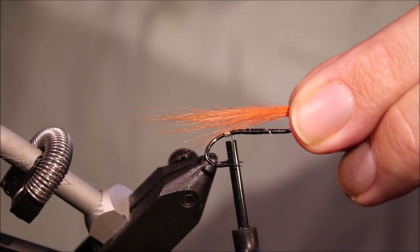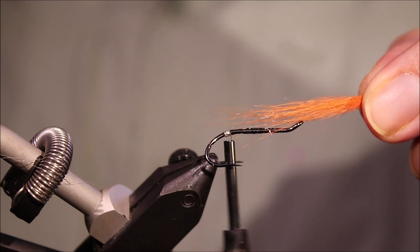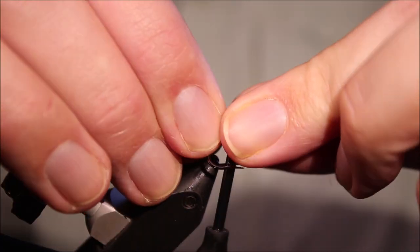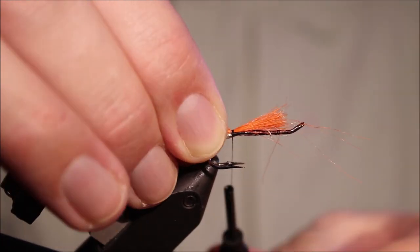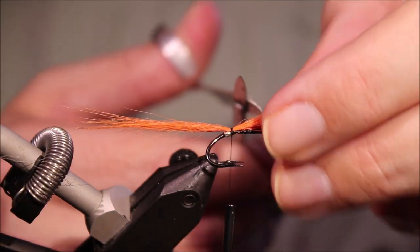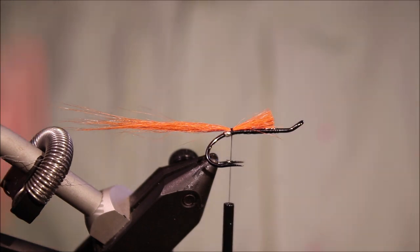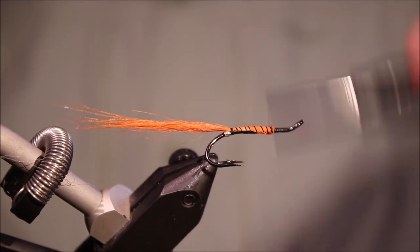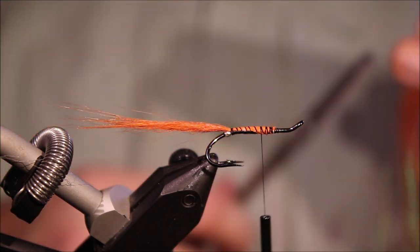I'm using Arctic Runner because it's nice and mobile, and it's great for flies of this size. Orange is the first part of the tail, and it's going to be like two shank lengths off the back. If you don't want to use Arctic Runner, you could use Fox, Bucktail, Calf, Goat — anything really. Got to trim the butts.